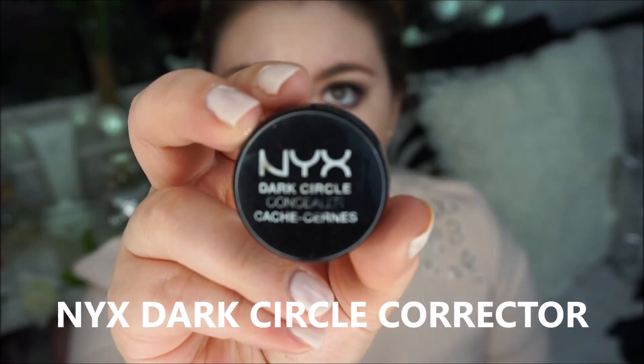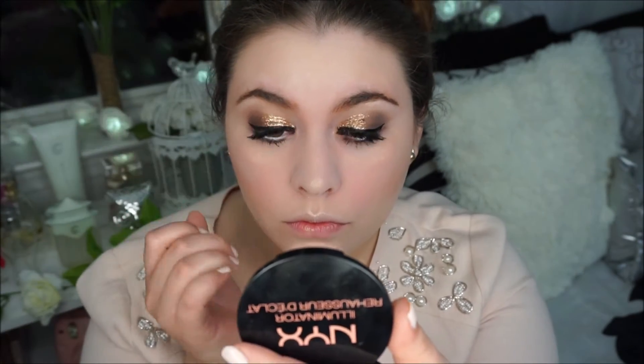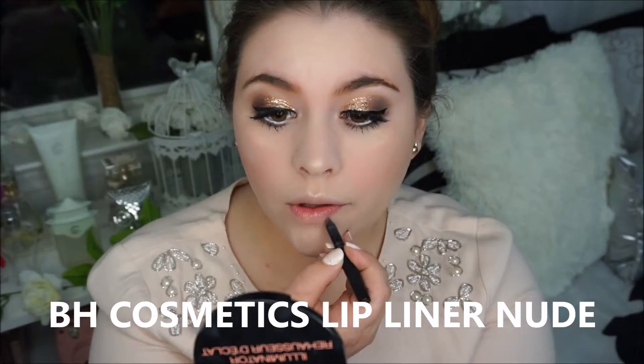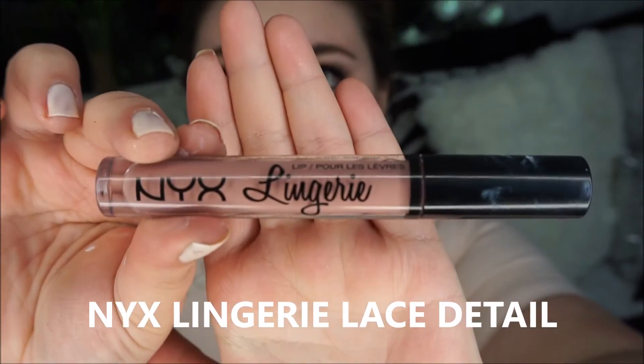I took my NYX dark circle corrector and I am applying it under my eyes. Then with my BH Cosmetics liner in nude I am filling in my entire lips. To finish up this look I am getting my NYX lingerie lace detail lip stain and applying it to my lips.